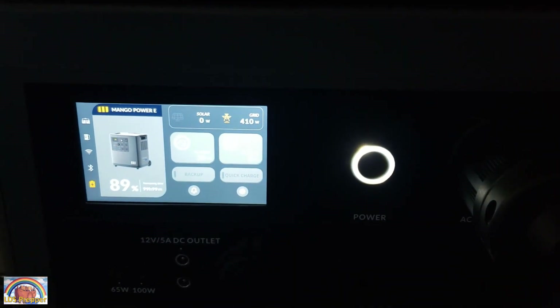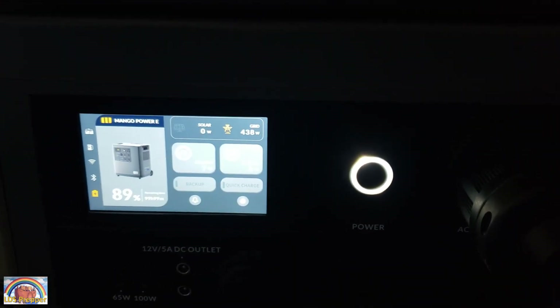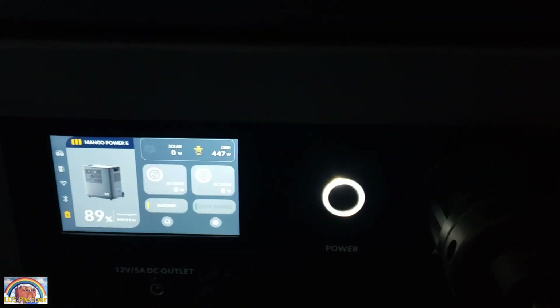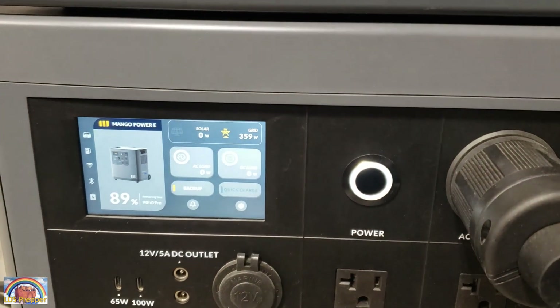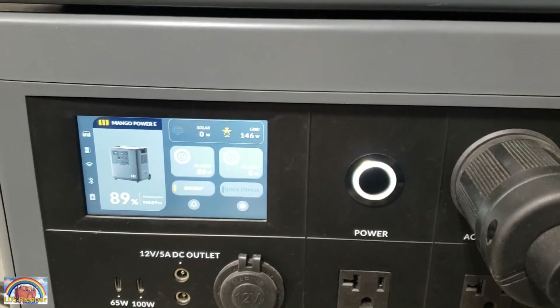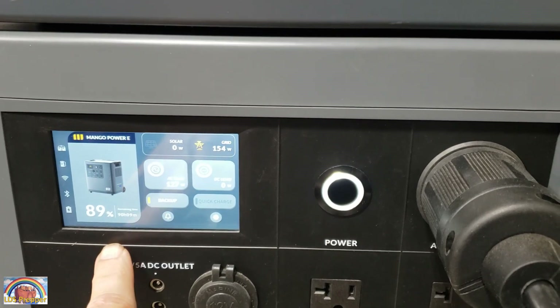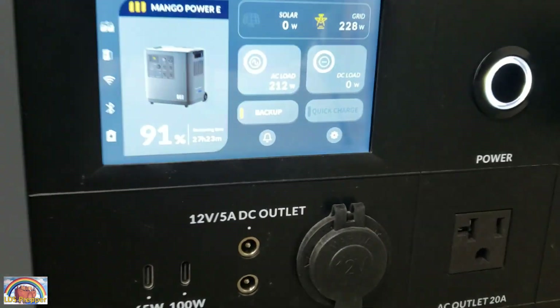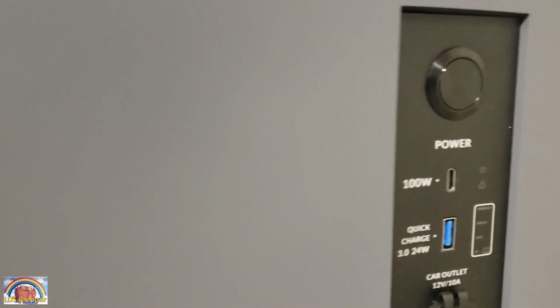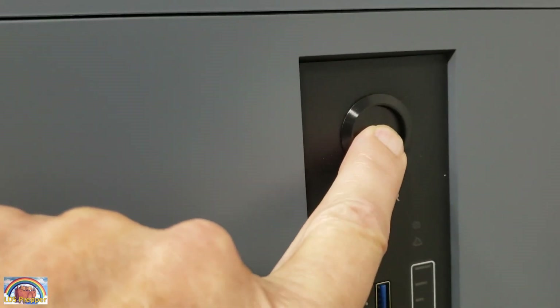It basically is a computer. When I do that, it takes it out of backup mode, so I just push backup mode to get the power back into my shop here or your house. You can see on this particular one I'm at 89%. With the battery turned off, over here I'm at 91%. And then I'm going to simply turn on the battery by pushing down the power button.